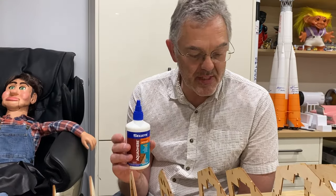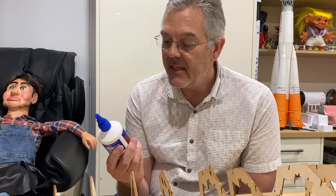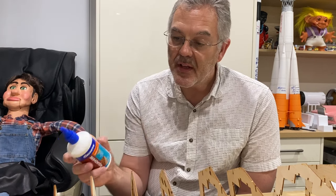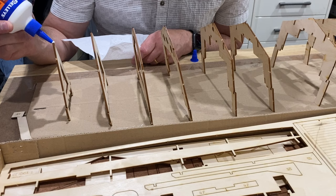The glue I'm going to use for this boat is Sellys Aqua Dere — it's an exterior wood glue, a white waterproof glue. That should be fine for this job. Just going to put it in these frames and put the keel on. Here we go — just a little drop of glue in each of these.